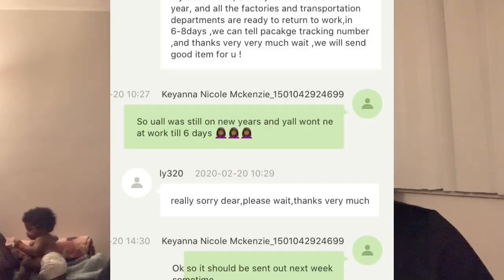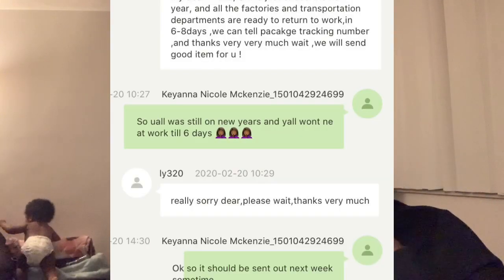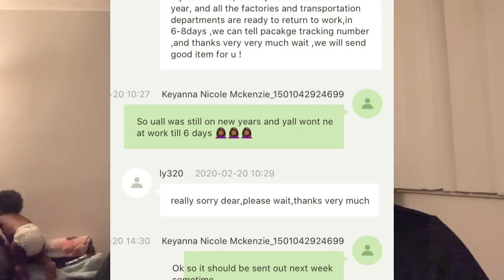I do have a lot of stuff I've ordered, and one seller got back with me. If I can put it on screen I'll show you what he told me — he got back to me and said my product will be shipped out in six days.